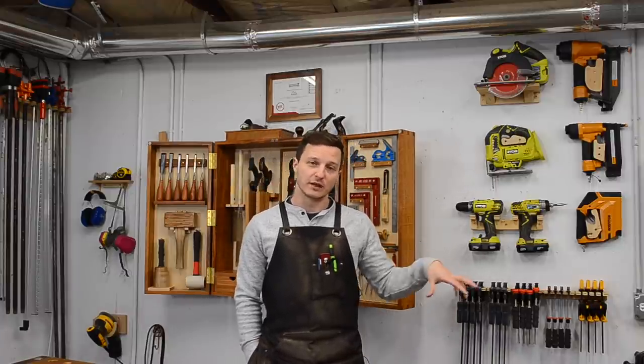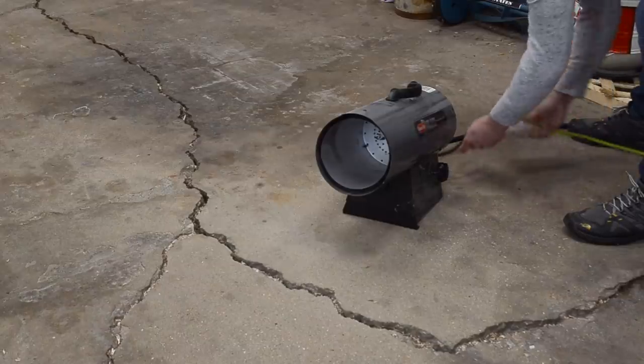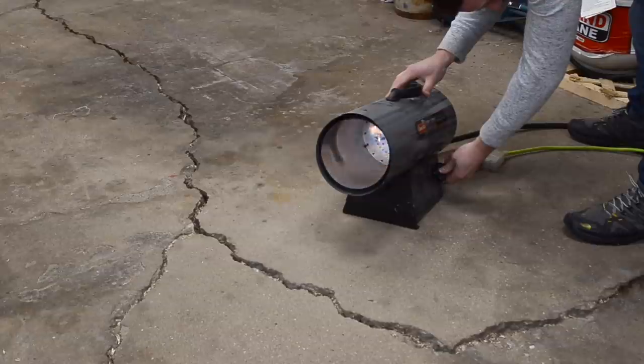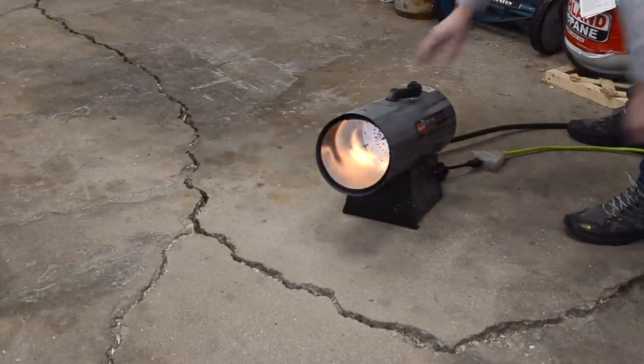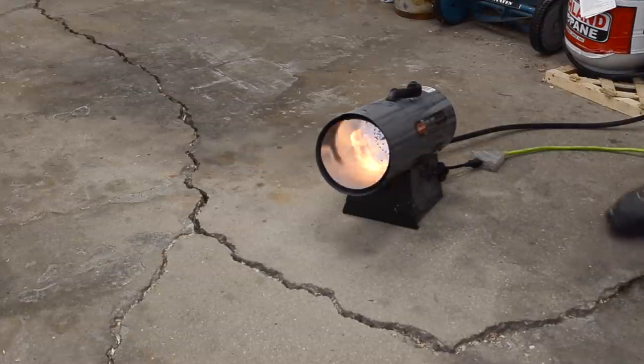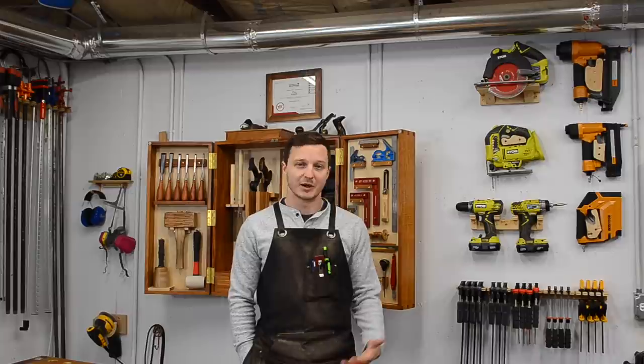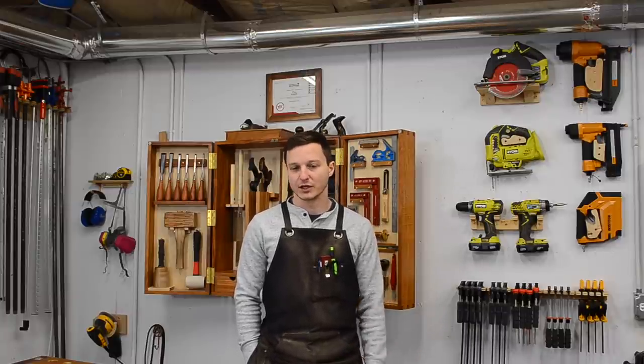The way I heat the garage is with a propane tank and one of those forced-air open-flame heaters, which are a little dangerous. I don't use them when there's a lot of dust in the air because of explosion risks, but in general it works really well. I turn it on, pump the garage full of heat for maybe 10 minutes, turn it off, and it will stay about 60 degrees Fahrenheit for an hour or two, then I'll turn it back on again.